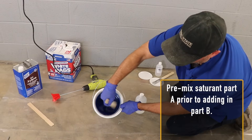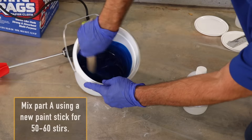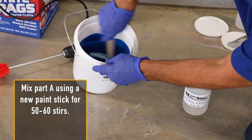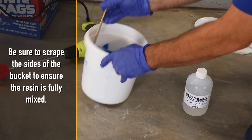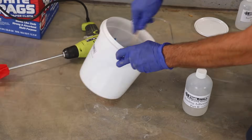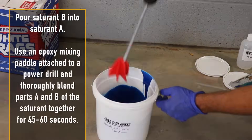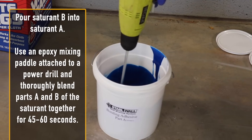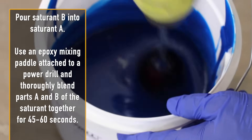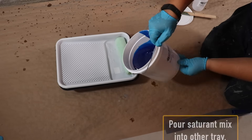Pre-mix saturant part A prior to adding in part B. Mix part A using a new paint stick for 50 to 60 stirs, being sure to scrape the sides of the bucket to ensure the resin is fully mixed. Pour saturant B into saturant A, then use an epoxy mixing paddle attached to a power drill and thoroughly blend parts A and B of the saturant together for 45 to 60 seconds. Pour the mix into your other tray.